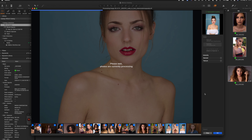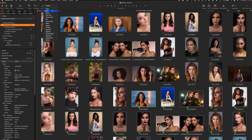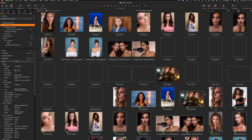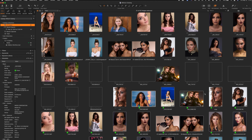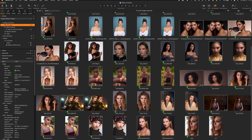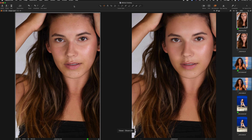We're almost done with the batch, coming down to the end. We jump back to Capture One and here come in all the variants. They fixed that bug and it works out really well — they're all loading in very nicely. We're going to do a comparison in a second. I'll sort them by name, select two images at a time to compare, and we'll zoom in at 100%.